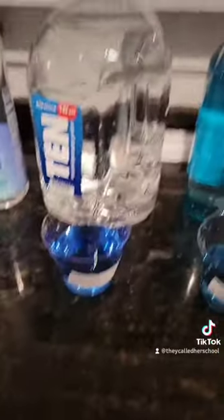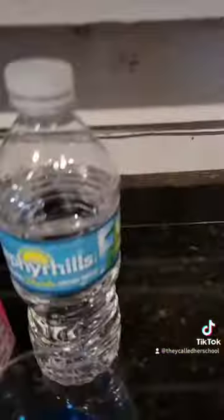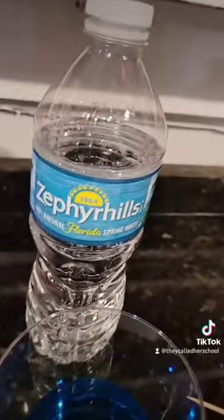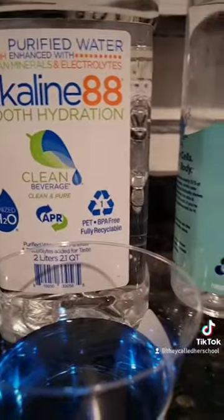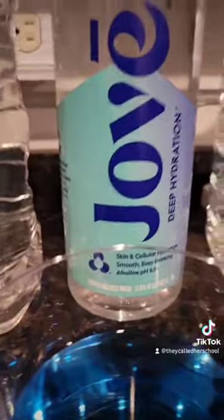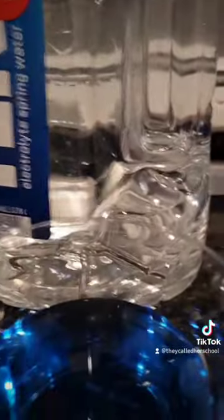So here we have all the waters. The waters that you do want to get: 10 — great. Smart Water — pretty dang good. Whatever that says, the one from the Florida Springs — that's also very good. Another one you want to get: this Alkaline 88 one, get that. Jove — it's pretty good, I would get that. 10 — I would get that.